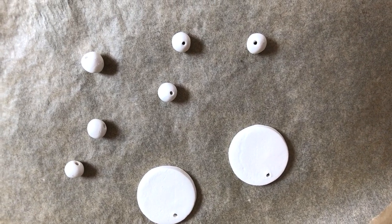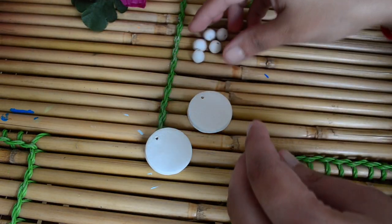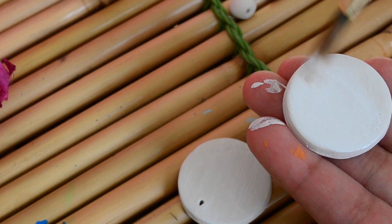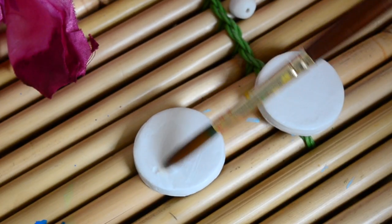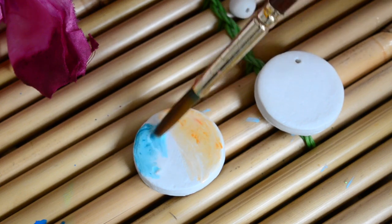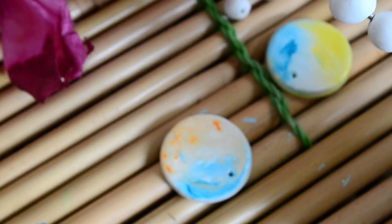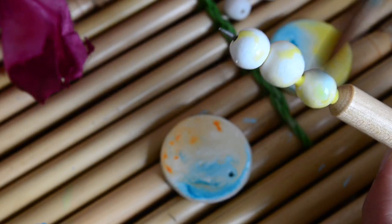I'll let it cool down after I take it out from the oven. Now our pieces are ready to be painted. So first I'm doing a base of white acrylic paint, and after that I'll add some water to both pieces and then add some acrylic paint to give a watercolor effect. You can choose whatever shade you want. I'm going in with orange and blue, and for the other one blue and yellow. For the beads, I'm inserting them in the clay tool so that I can easily paint them and then dry them too.